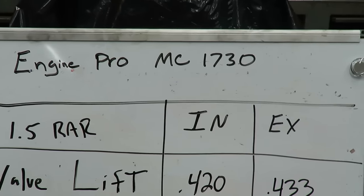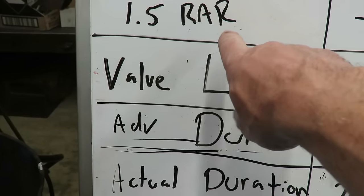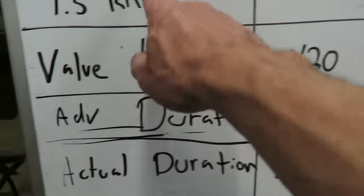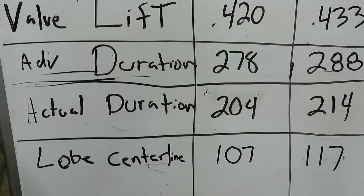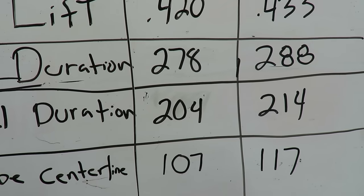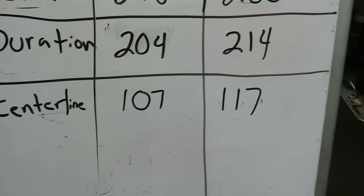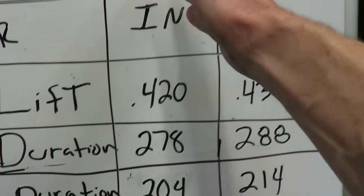This is our cam card specs for our Engine Pro MC1730 cam. We're going to be using 1.5 ratio rocker arms. We have a valve lift on this engine of 420 and 433 thousandths. We're going to be measuring lift at the lobe, so we'll have to multiply our lift by our rocker arm ratio to get the actual numbers. Our advertised duration on this cam is 278 and 288. The actual duration, or duration at 50, is 204 and 214. Our intake lobe centerline is 107 and exhaust lobe centerline is 117.